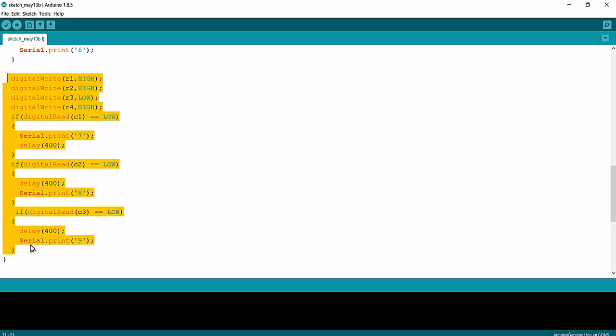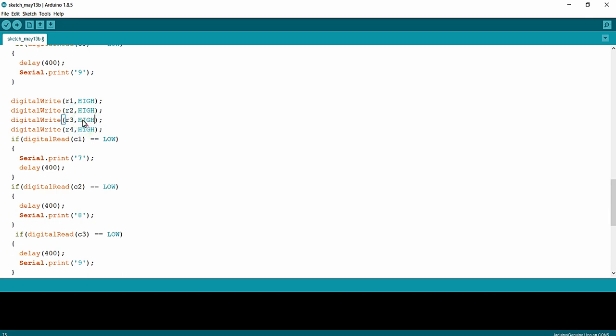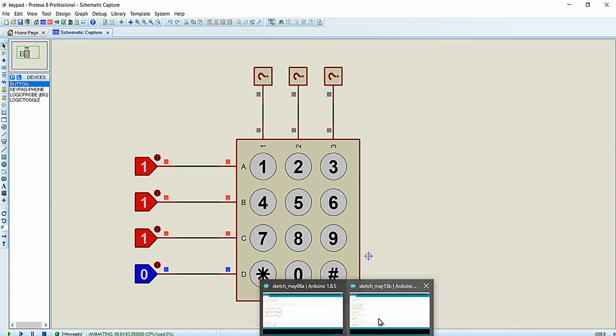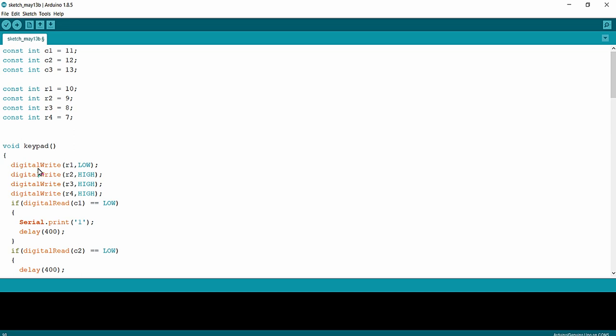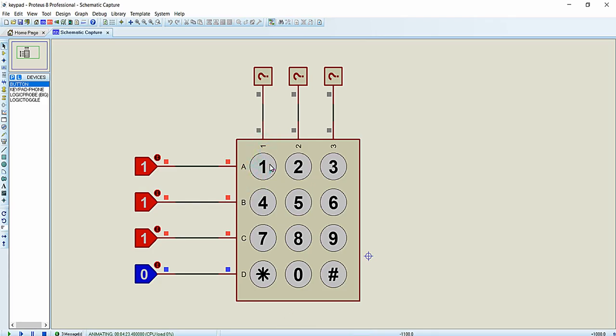Finally, for row 4, we make R4 LOW and all other rows HIGH. When the star key is pressed, column 1 goes LOW; when 0 is pressed, column 2 goes LOW; and when hash is pressed, column 3 goes LOW — so the format is star, 0, hash. That completes the programming. We just need to call this keypad() function inside the void loop, and whenever any key connected to the Arduino UNO is pressed, that key will be printed on the serial monitor.